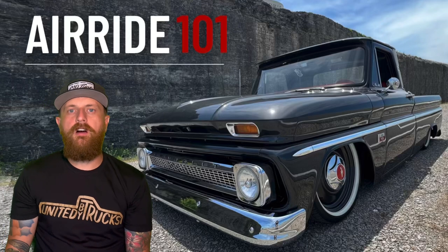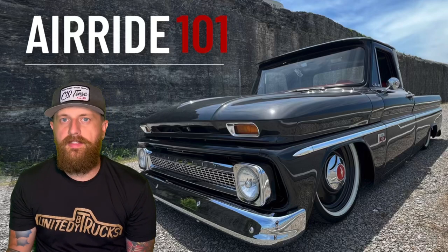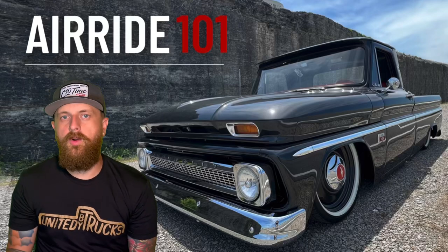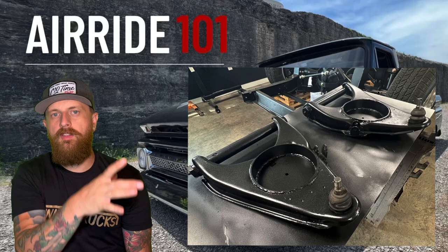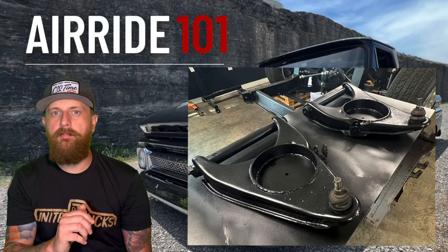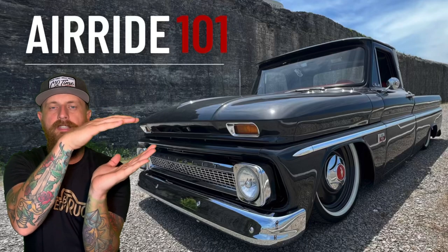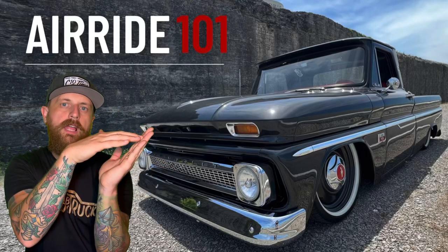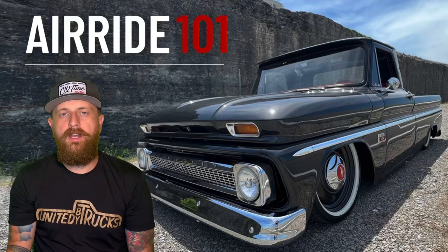Starting with the front of the truck: a couple of things people mention — have you heard the phrase 'cut lower control arms'? As you can see in the picture, this is a cup welded into the bottom of your control arm to allow the bag to bolt directly to it. Without a cupped lower, the bag compresses on the control arm and limits itself when deflated. But if you lower the bag into the control arm, it allows the control arm to go further up, giving you about two more inches of drop.